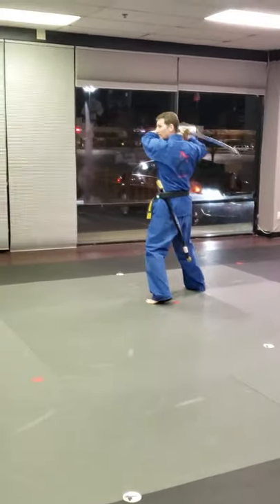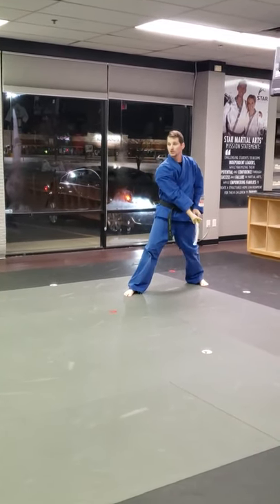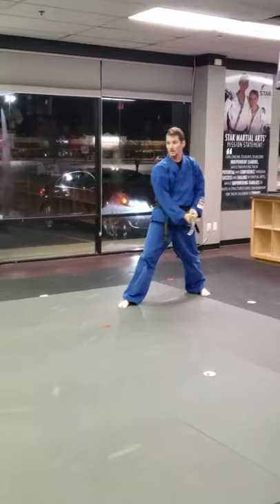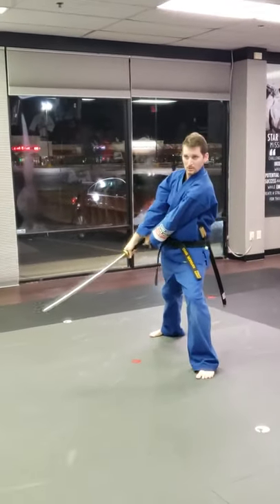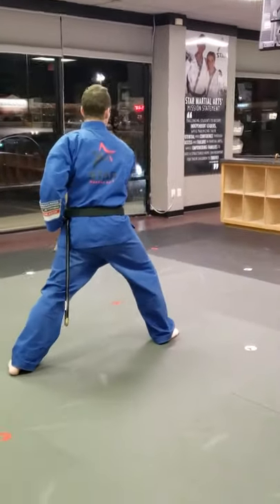Stab over your hand. Grab. Pulling down in a front stance. Then you're going to come up, do like a ribbon shape. Do the ribbon shape backwards, but you're going to jump and spin. Landing in a front stance.